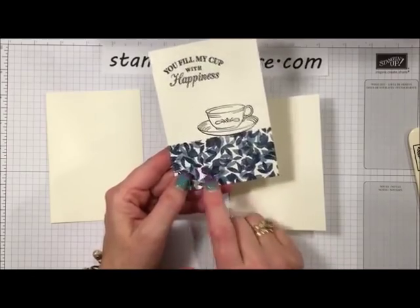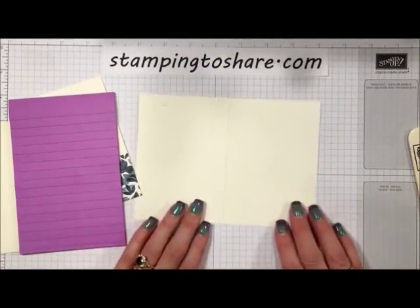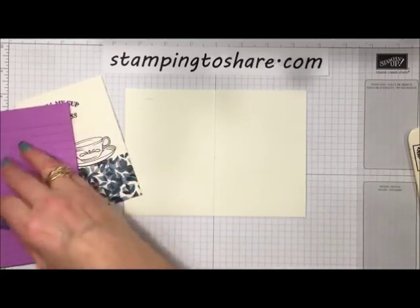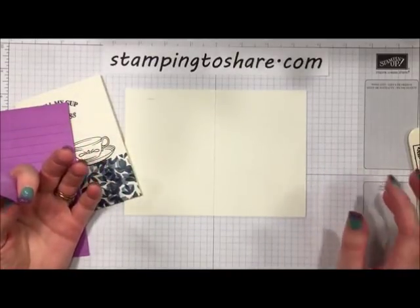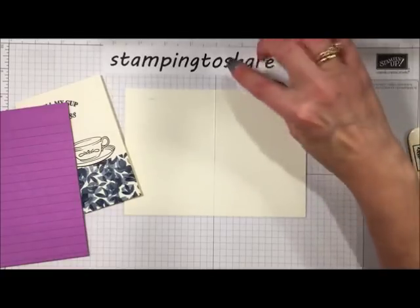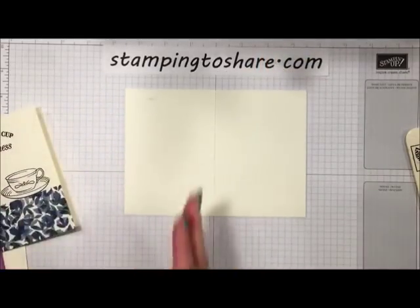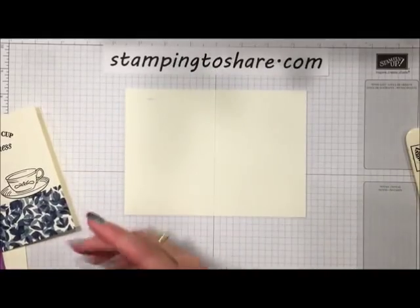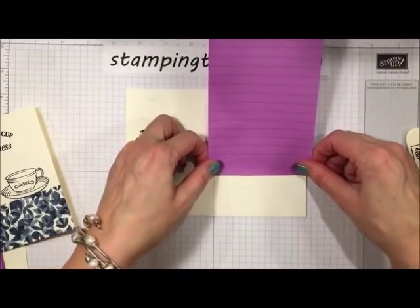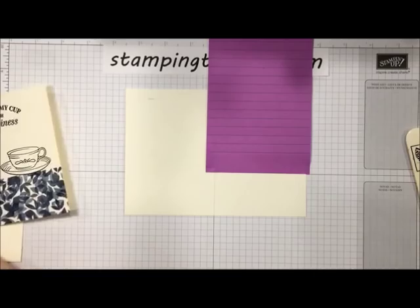Let me show you how to make this card. You'll notice I created a kind of tablecloth. What I did is I took one of these big Post-it notes — I didn't really measure, I just wanted about a third of it to look like a table. I love using the Stampin' Up grid paper; I lined up the fold line of the card with the heavier line in the middle so I know the card is straight. Then I put my Post-it note down — this is going to create my tablecloth area for the card.